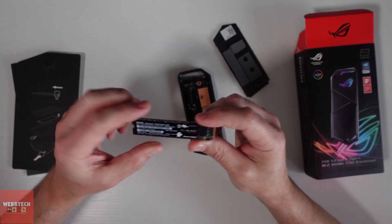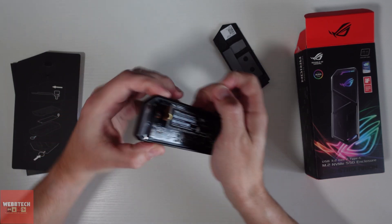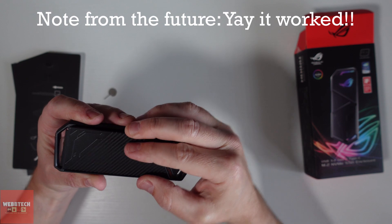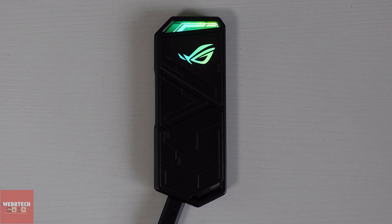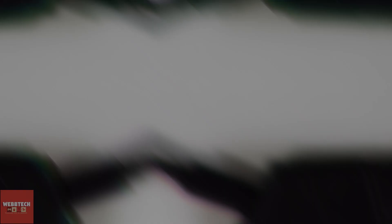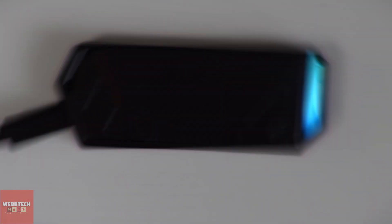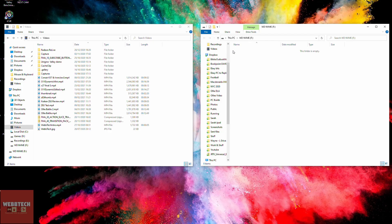Here's my other drive — it's a WD Black. Got it nicely installed in there. Now we'll go ahead and do some testing.